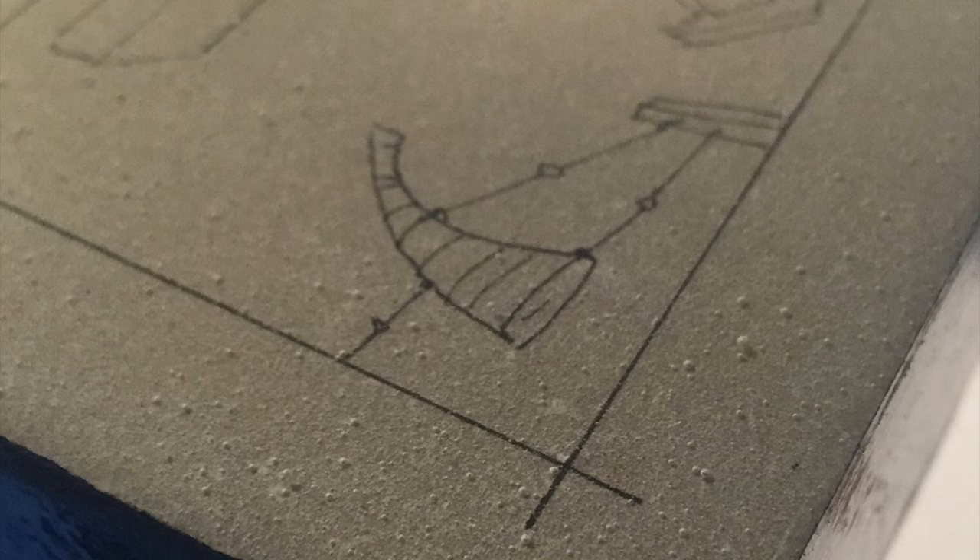So a couple of weeks ago, I first wanted to epoxy coat a piece of art. I went to the craft store and got a small kit that was a two-part epoxy. I followed all the directions on the box, but as you can see, even using a heat gun and following all the directions, it was just covered in tiny bubbles.